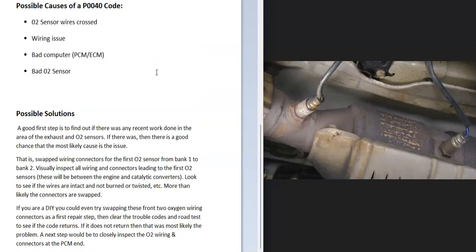Some possible causes of a P0040 code: the first thing is that those wires got crossed, so that's the first thing to check. It could also be some other kind of wiring issue. The computer might also be bad — the PCM or ECM could have some kind of issue. It might also be a bad O2 sensor, although more than likely it's going to be something to do with the wiring.